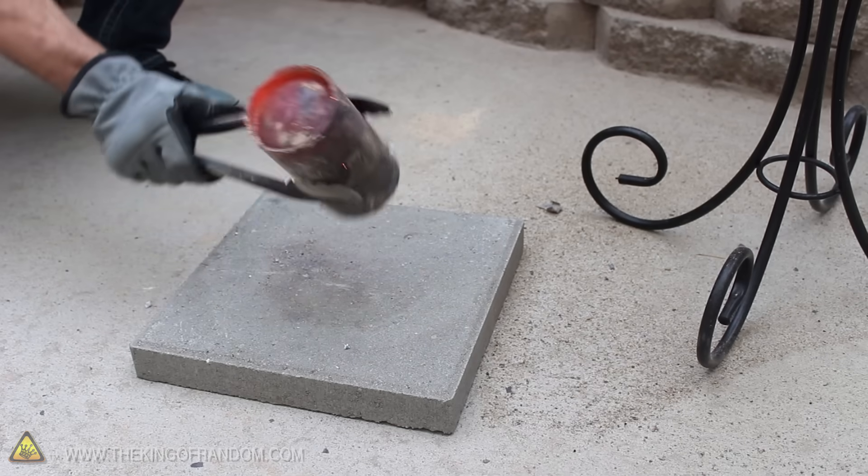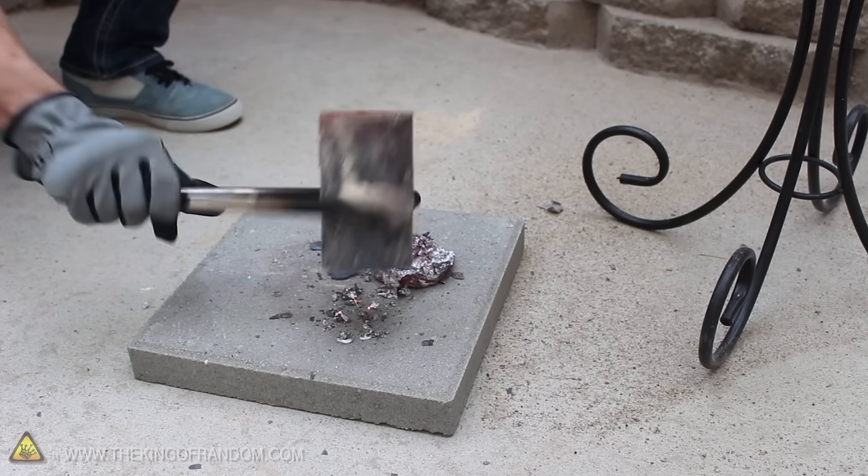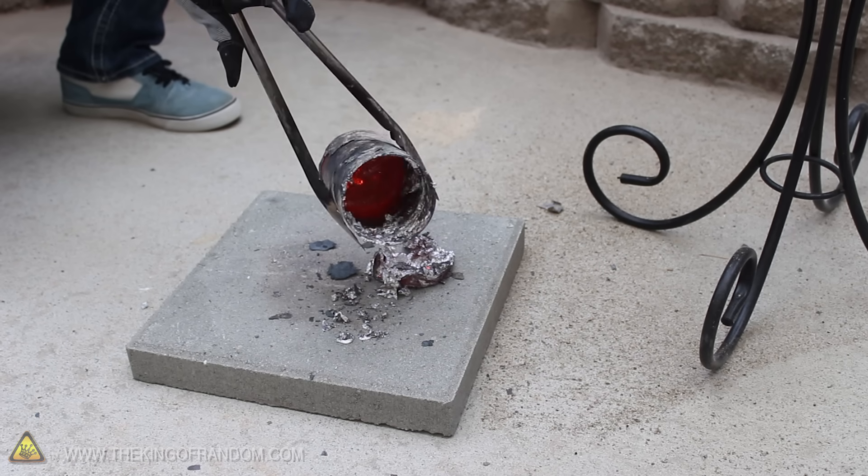Now that we've separated the good stuff out, why don't we tap the container on a slab of concrete and dump out the dross. By keeping our crucible clean, we can use it again right away.